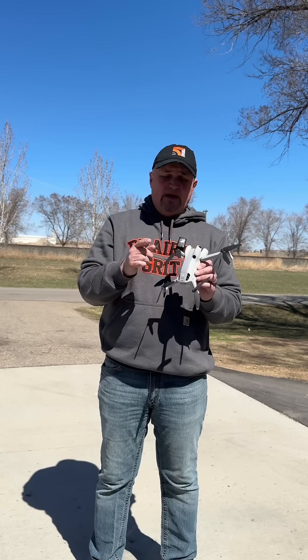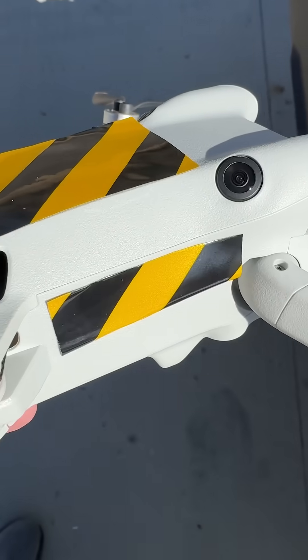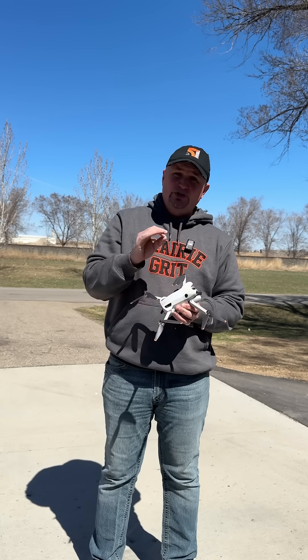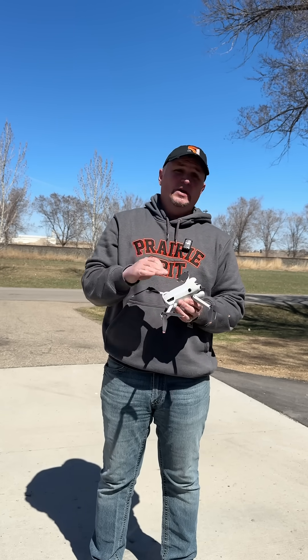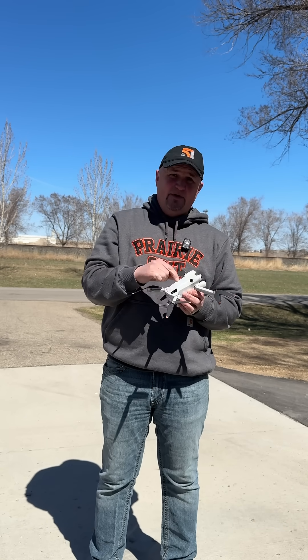I used white, red and white, and orange reflective tape, and I found that there is no difference — no preference. They all work to deter birds from attacking your drone. I did not have a reflector on last year and the gulls kept attacking my drone. This year, no matter what kind of reflective tape you have on, it keeps them away.